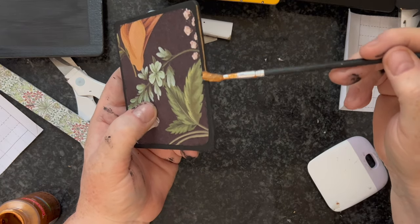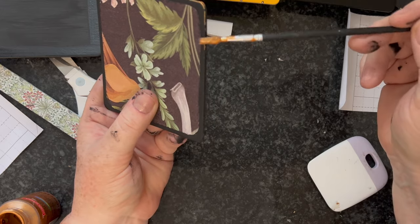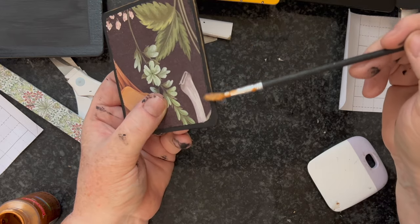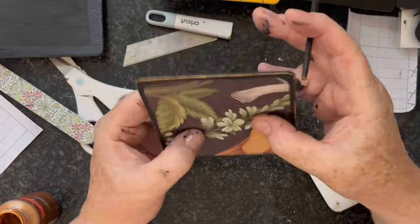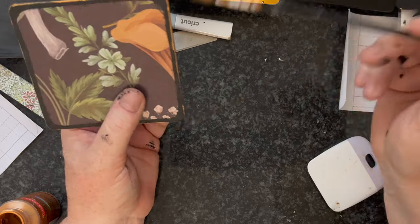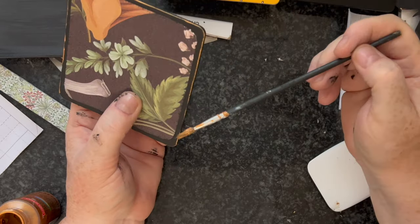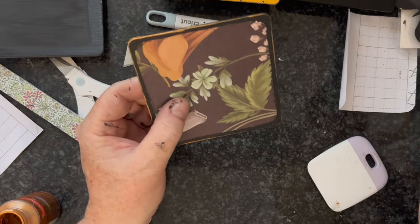Once it's all done and dry, I will be adding two coats of the waterproof Mod Podge over both sides — back and front. This will ensure that once it's in use, should anything get spilt on it, they should be completely sealed and there shouldn't be a problem if they have to be wiped down either.